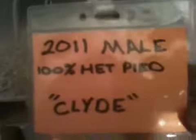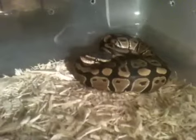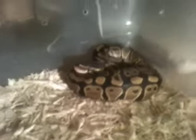And then here is the 2011 male 100% het pied. He is going to this girl once he gets up to size. As you can see, he's a little bitty guy — he's not even 200 grams yet.